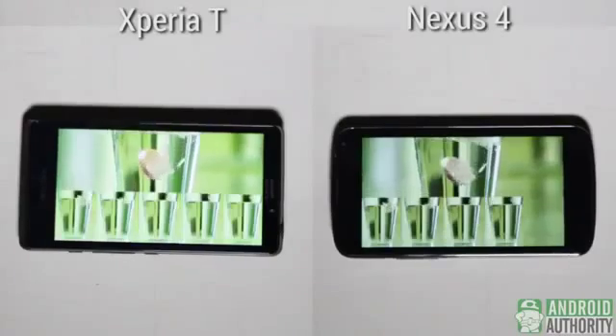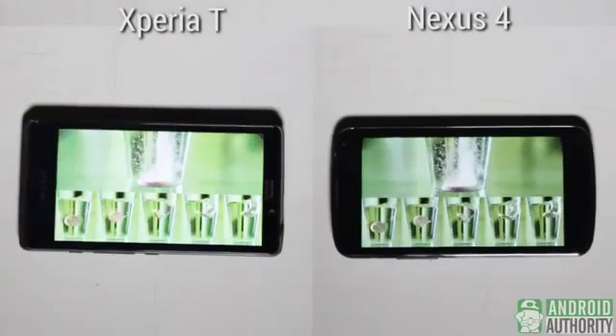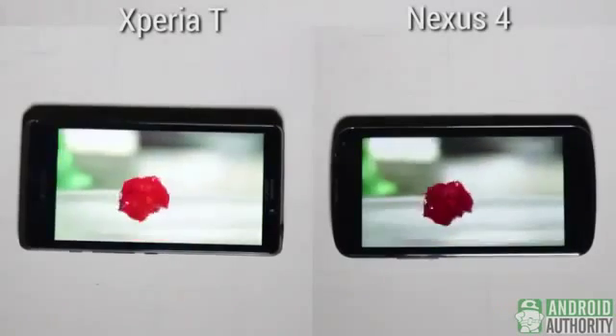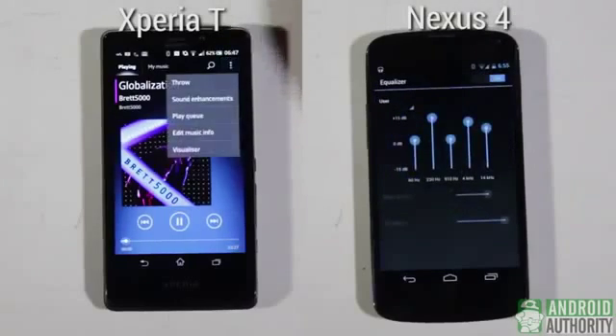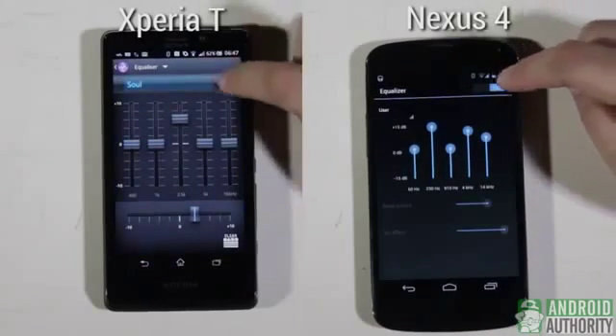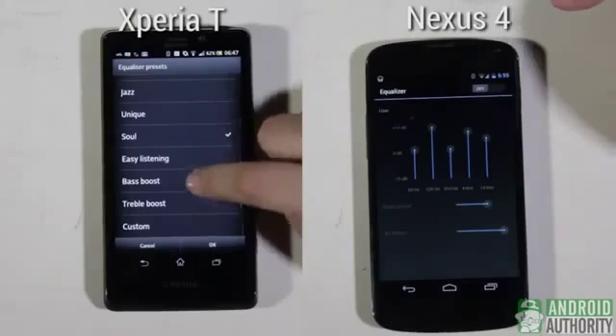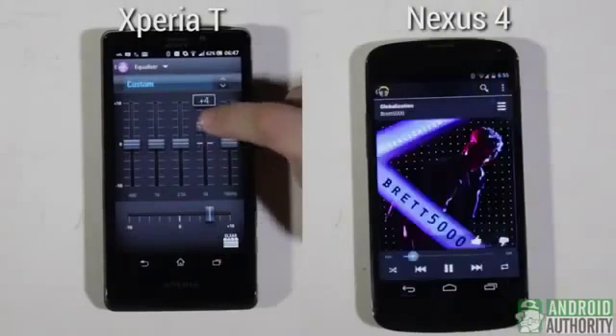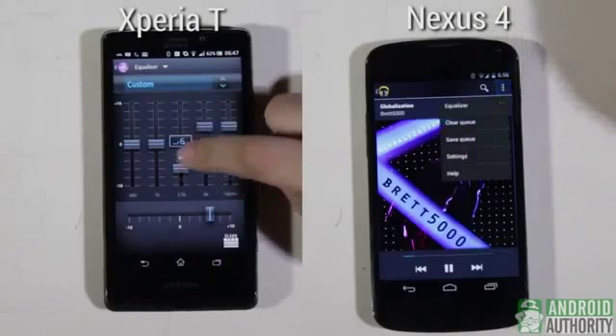Media playback is quite a joy on these two phones — both can play full HD videos without pausing for breath. Sound quality on both is okay too, and you can adjust sound levels through equalizer presets, a multiband equalizer, and other sound enhancement filters and effects. Just avoid placing the Nexus 4 on its back when playing sound, because the audio tends to get muffled.